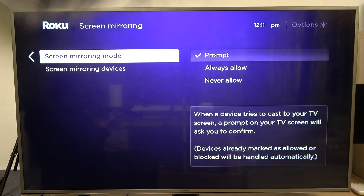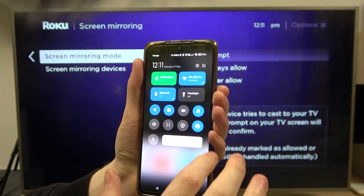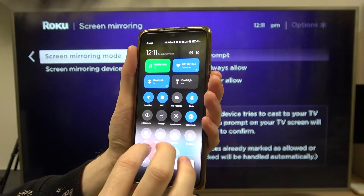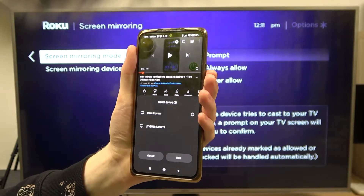Now let's try screen mirroring on our phone. Here's my phone — I have our YouTube channel open. I'm gonna access the screen mirror option; it should be right here: Cast Roku Express. Now let's wait.